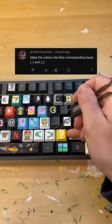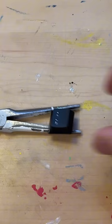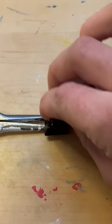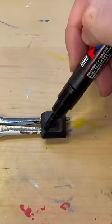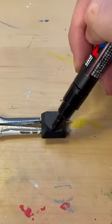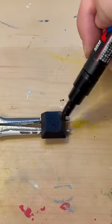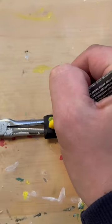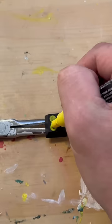Today I'm turning the colon and the semicolon into faces, because you can use them to send a smiley face. If you don't want to use emojis, you still have an option. Pop it out, stand it down, and paint the base black — a black background always looks nice. Always using Posca pens, because you know, best in the game.